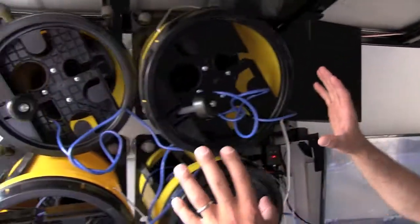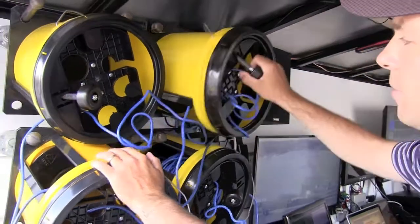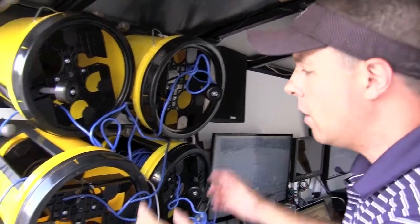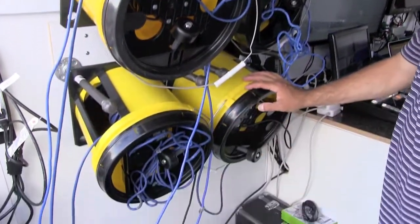A couple of quick things I want to mention: we've got all of our cables pre-mounted here into these buckets. Basically, we'll be able to just spin the fiber and pull it back into the truck when we're done. All of these just roll right out. We've got all our audio in here too, and power as well.